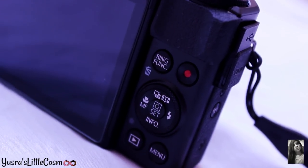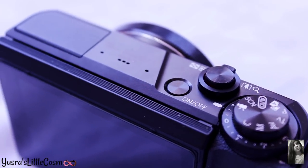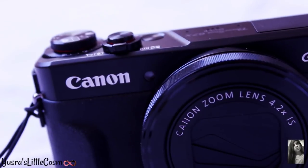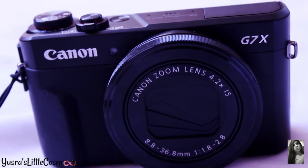This camera has a massive 24 megapixel 1-inch sensor, which works wonders in low light quality. It is really easy to use and can easily fit in your pocket.